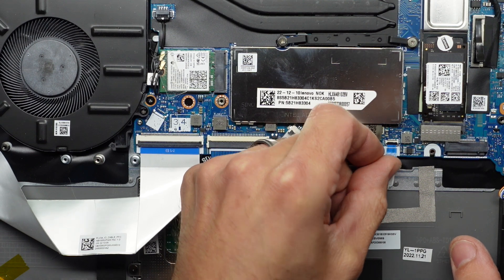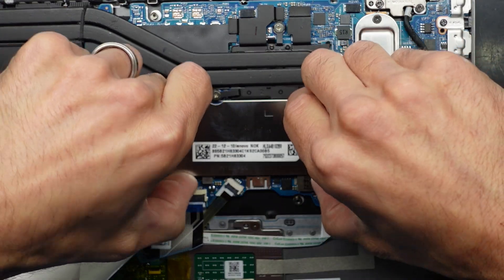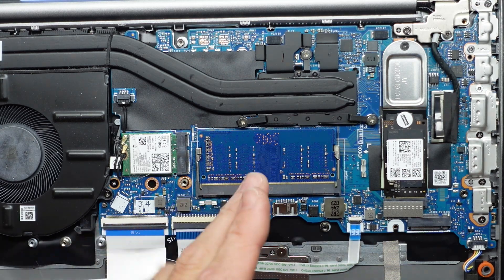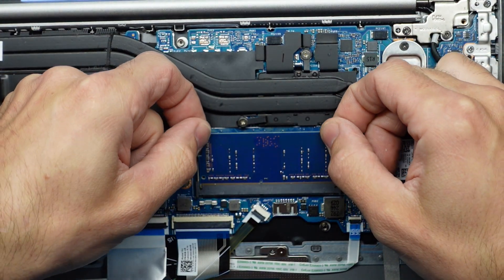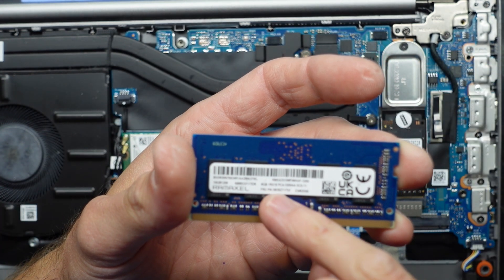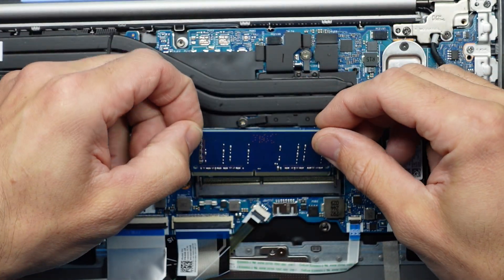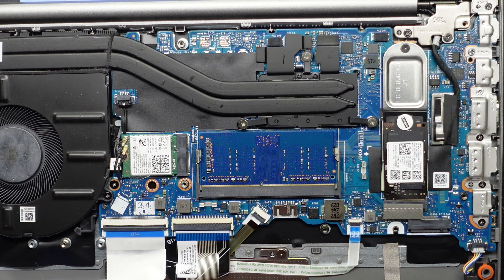I'm also seeing one other thing out of the corner of my eye that I like about this. Looking here, I'm assuming we have RAM under here. We should be able to pull these tabs out — it should flick up and pull out. We have 8GB of DDR4 at 3200MHz. To reinstall it, line the notch up and put it face down, push in, then push down. That's in.